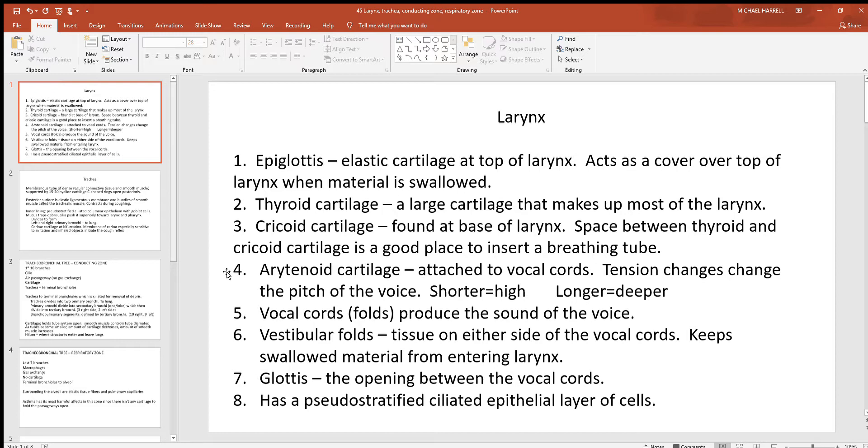There are also the arytenoid cartilages. These cartilages have skeletal muscle attached to one side and the vocal cords — also called the vocal folds — attached to the other. When the skeletal muscle pulls on this cartilage, the vocal cords lengthen; relax the muscle and they shorten. Changing the length of the vocal cords changes the pitch of your voice: shorter cords produce a higher sound, and longer cords produce a deeper sound.